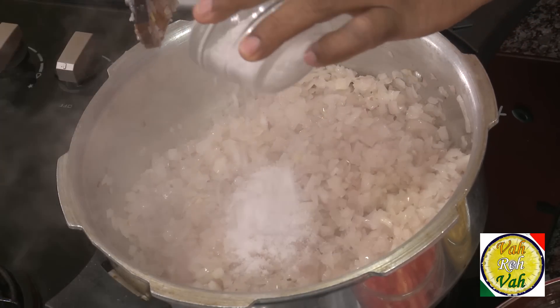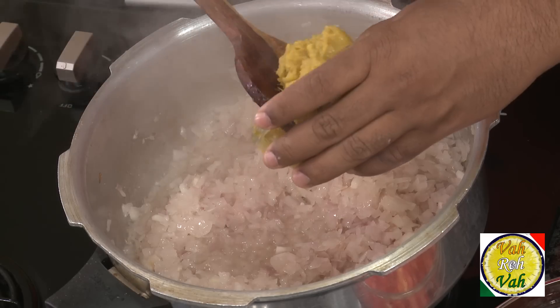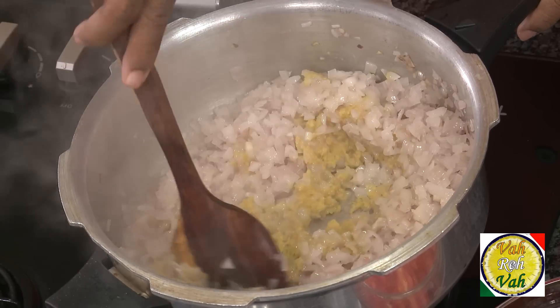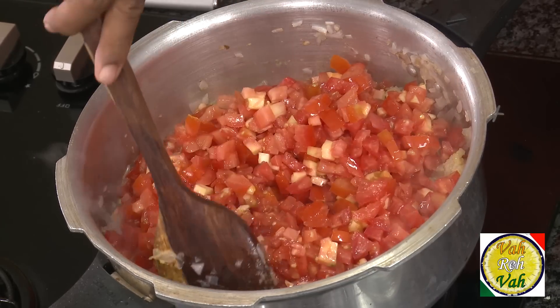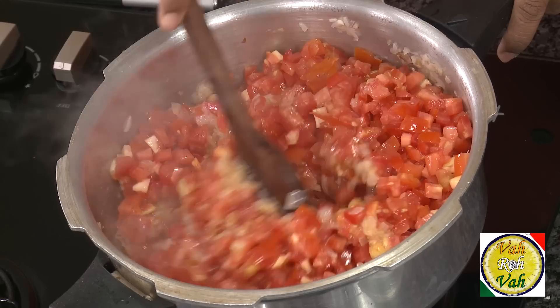After sautéing a little bit, add some salt — the salt will pull out the moisture from the onions. Now add ginger-garlic paste and mix well. Then we're also going to add tomatoes. Today I'm going to use a one-to-one ratio: if I take one kg of onions, we're going to add one kg of tomatoes. Because we're cooking in a pressure cooker, all these ingredients will be nicely mashed when we're done.